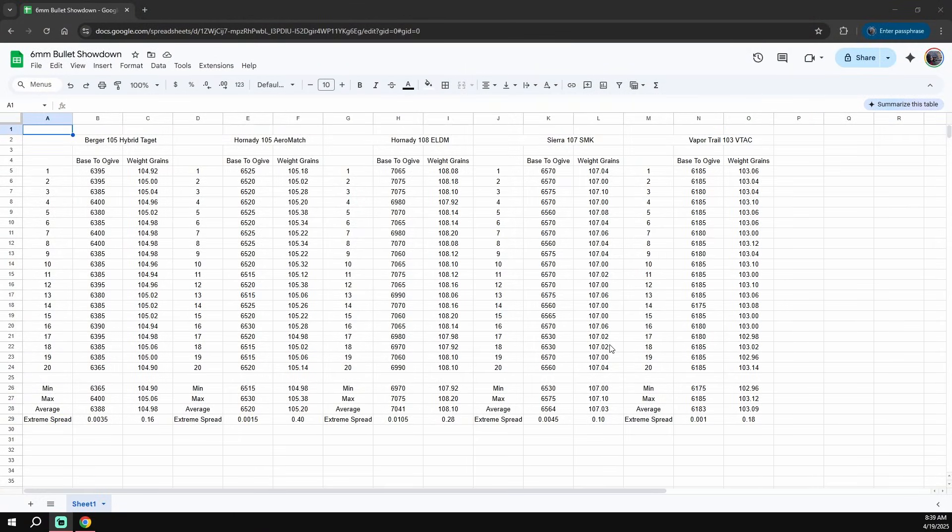Here's my spreadsheet for a lot of the most common 6mm bullets. On the far left we've got the Berger 105 Hybrid Target, next to that the Hornady 105 Aeromatch, the 108 ELDMs, the Sierra 107 SMKs, and the Vapor Trail 103 VTACs. On the left side we've got the base-to-ogive measurement and then weight in grains. Berger is extremely consistent across the board, and lot-to-lot consistency is also very consistent. The 105 Aeromatches are actually more consistent than Berger on base-to-ogive, but the weight shows a large ES of 0.4 grains over 20. Obviously the larger the sample size, the more these numbers shrink down, but this is a quick comparative — pause and screenshot this if you want.